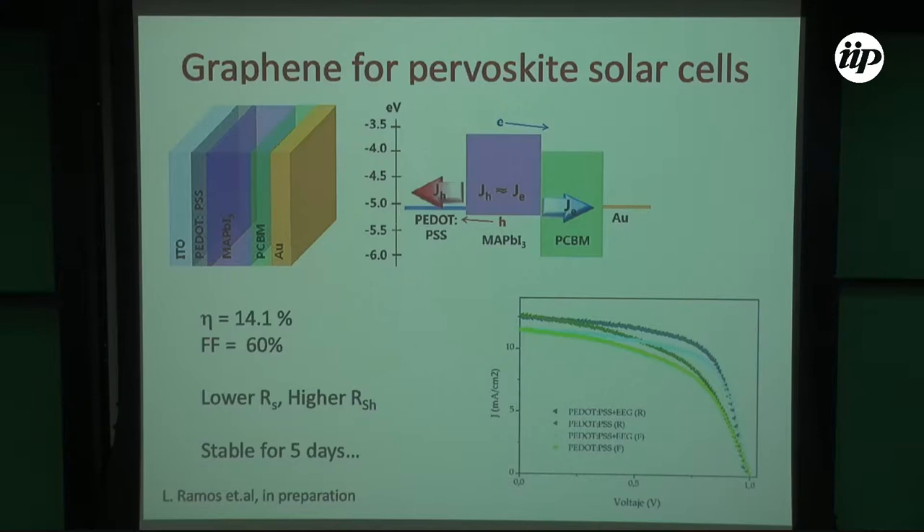We had a collaborator in engineering working on perovskite solar cells — the new kid on the block. We introduced graphene into the hole-transporting layer (PEDOT:PSS), and measured efficiencies of around 14.1% in an inverted configuration, with stability of up to five days. Without graphene, perovskite solar cells die after about eight hours of operation despite measuring 23% efficiency. We increased the stability significantly, and we will be publishing this soon.